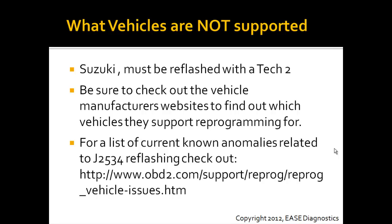There are certain vehicles and controllers that are not supported. We know that the Suzuki can be reflashed, but it must be reflashed with a TEC-2.